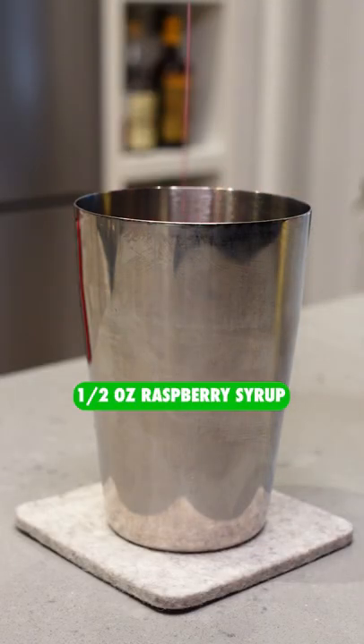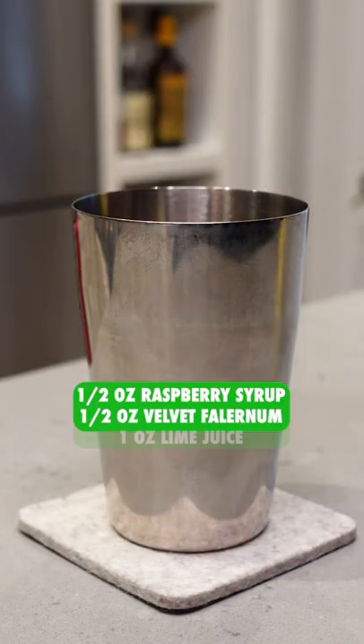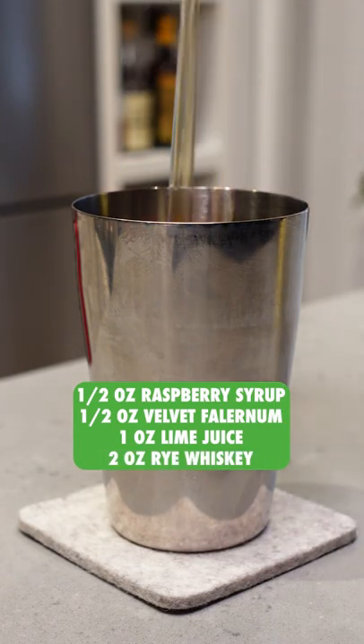Specs for this are half an ounce of raspberry syrup — mine is from Lieber & Co. — half an ounce of velvet falernum, a full ounce of freshly squeezed lime juice, and two full ounces of rye whiskey.